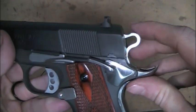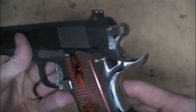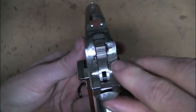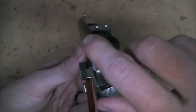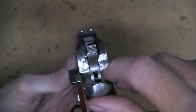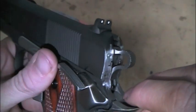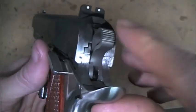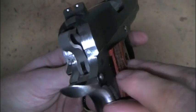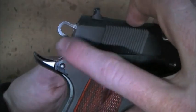Wilson Combat skeletonized hammer on there. A Smith and Alexander grip safety on there. I fit everything here in the back. If you look at a standard 1911, especially the lower end ones like this, it's not smooth back here. So I took a Dremel to that. I still got to polish that up nice to get those grind marks out of there, but made that nice and flush.